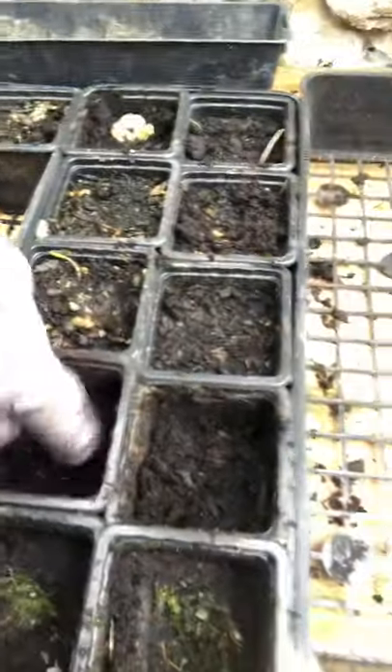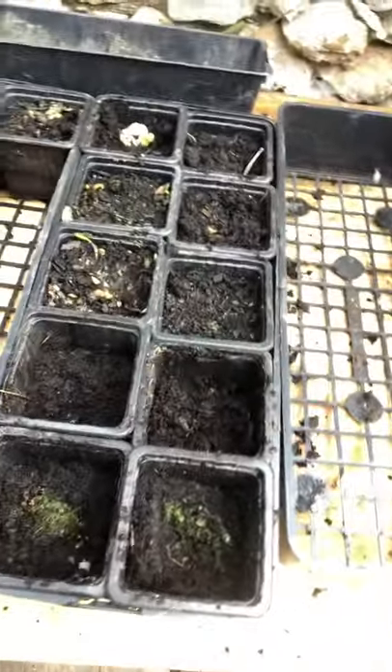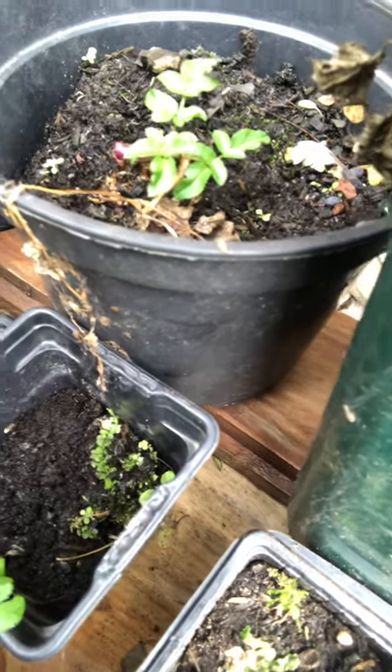You don't have to have too much earth in there. There you go — it will start to spread out. As you can see, this one has sent out its first branch there.